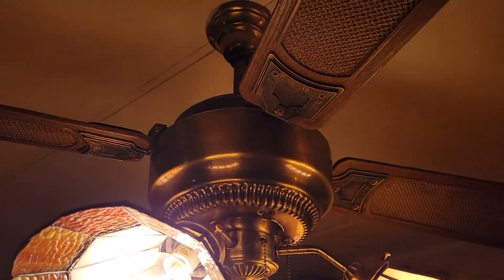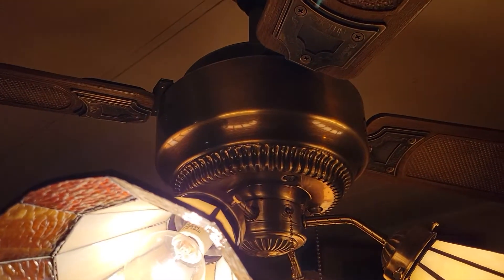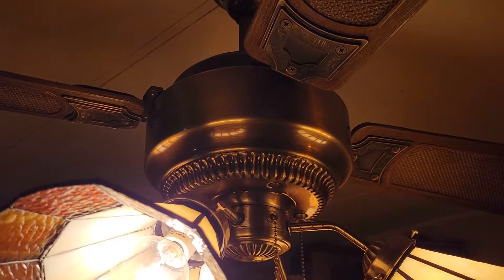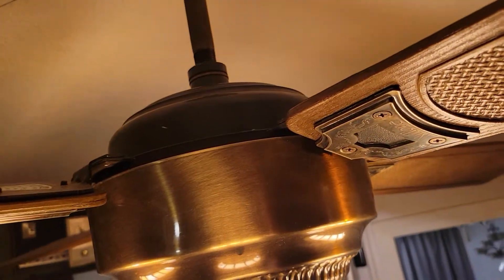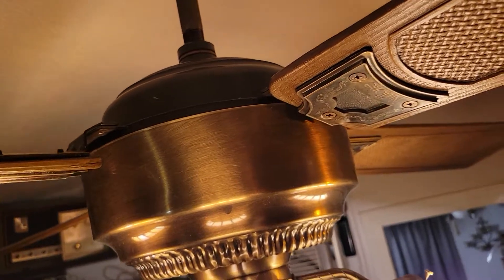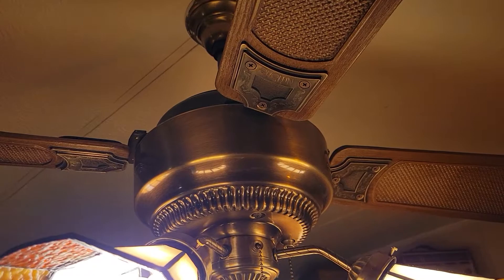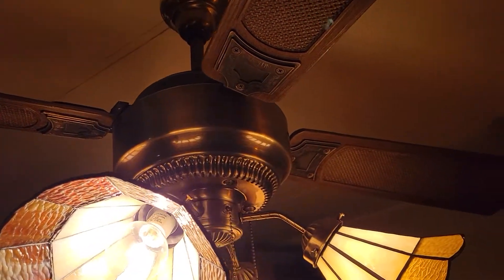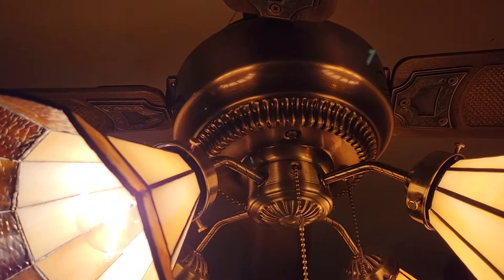Basically it's got a box fan motor with a small fan blade on the end of it to cool the motor, and then at the end of that is a rubber wheel on the shaft that turns a flywheel that these blades are attached to. Kind of similar to the same way that an Emerson friction drive fan works, except this is definitely better quality and not nearly as noisy as an Emerson friction drive.